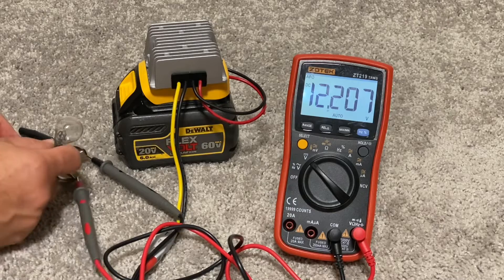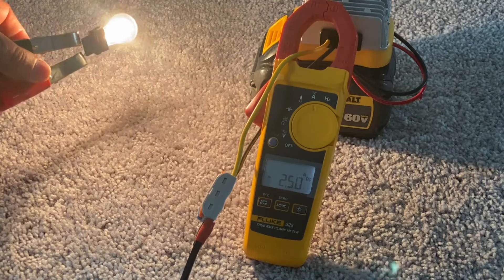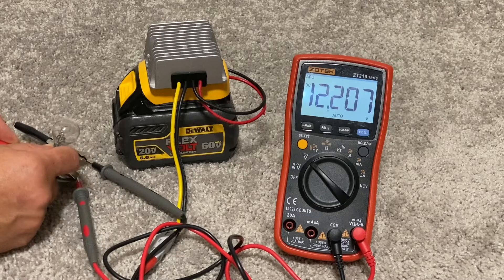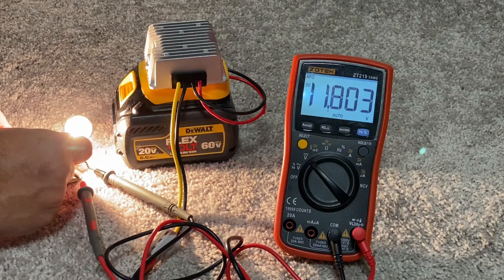Now let's add some load. This car light bulb has 0.8 ohm impedance and draws 2.5 amps of current, as you can see in this current test. When I hook up the bulb, the voltage drops to 11.8 volts. I like the way it performs.